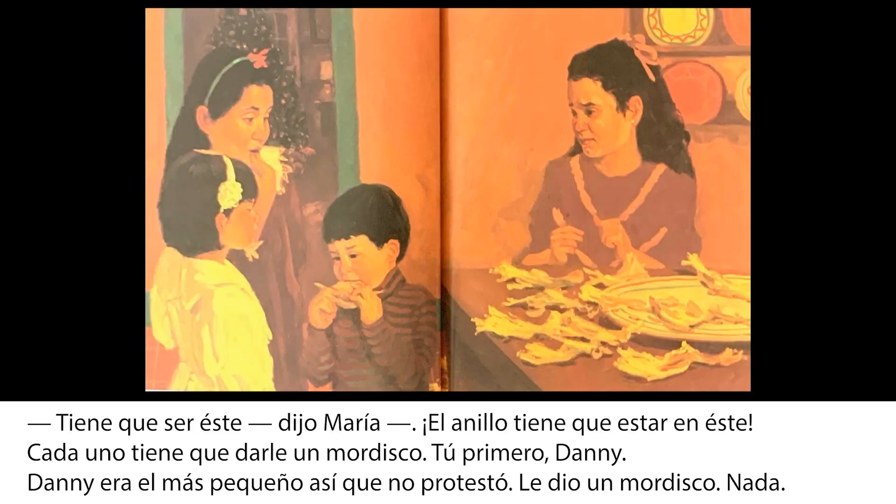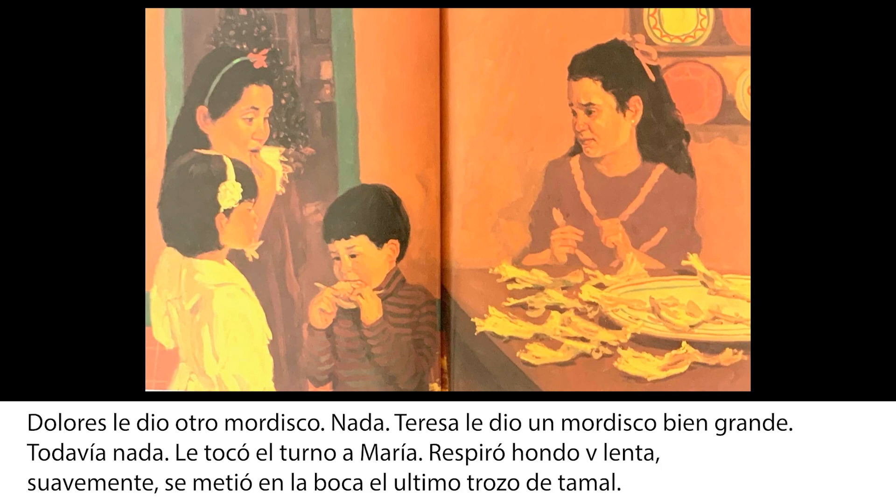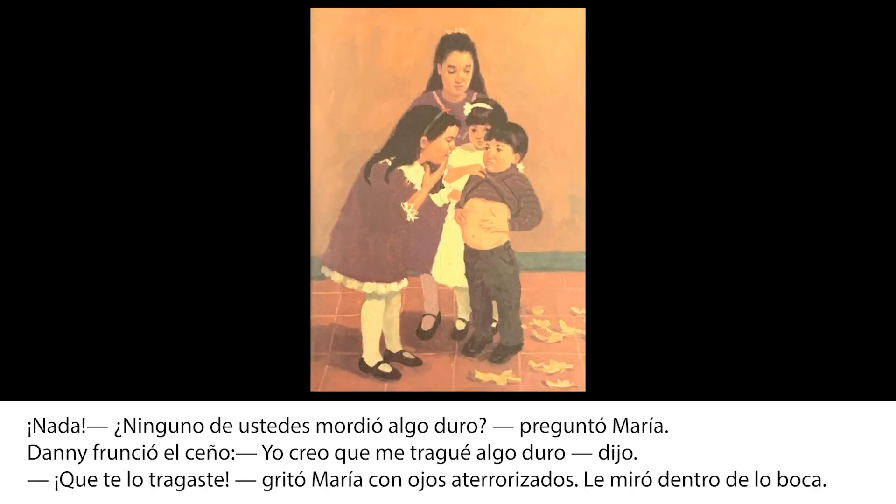Tiene que estar en este, dijo María. El anillo tiene que estar en este. Cada uno tiene que darle un mordisco. Tú primero, Dani. Dani era el más pequeño, así que no protestó. Le dio un mordisco. Nada. Dolores le dio otro mordisco. Nada. Teresa le dio un mordisco bien grande. Todavía nada. Le tocó el turno a María. Respiró hondo y lenta, suavemente se metió en la boca el último trozo de tamal. Nada. ¿Ninguno de ustedes mordió algo duro? Preguntó María.